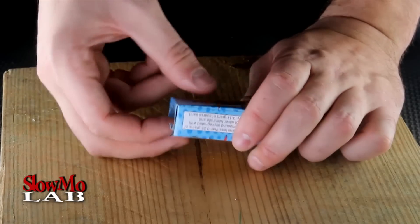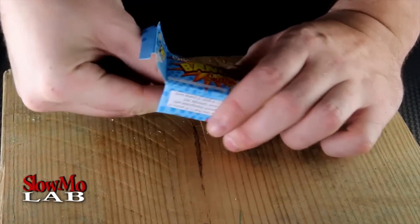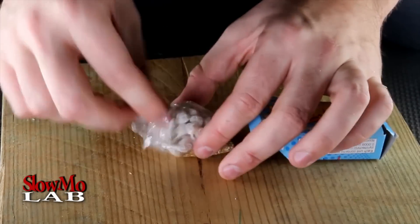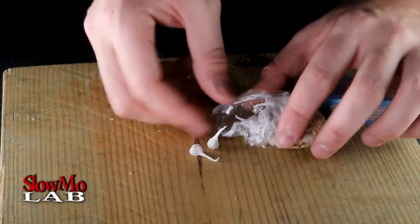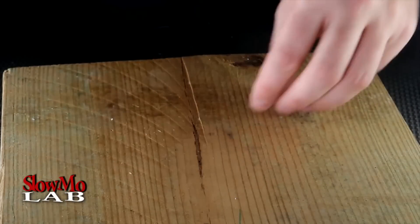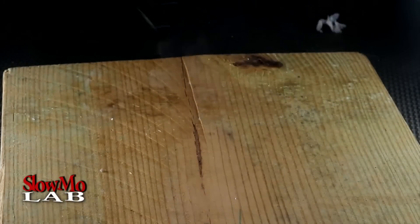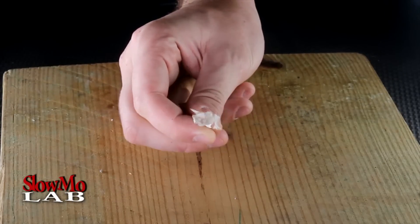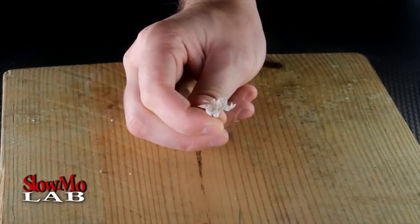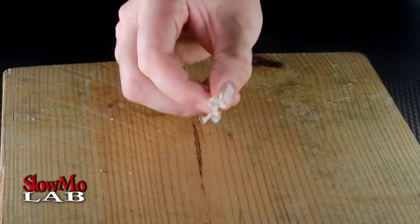Today we're gonna explore snappers and of course film it in slow motion. These are just the classic ones — you just take them out and throw them on the ground and they explode. I think everybody's seen one of those before, right? And look, this is what ends up happening. Now let's film it at 62,000 APS and check out how it's actually happening.